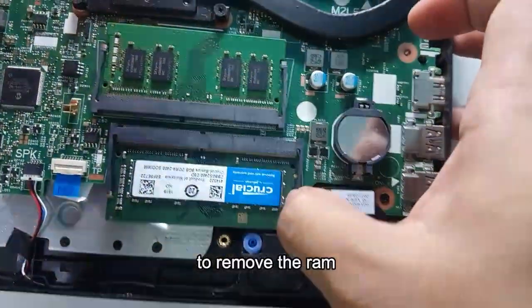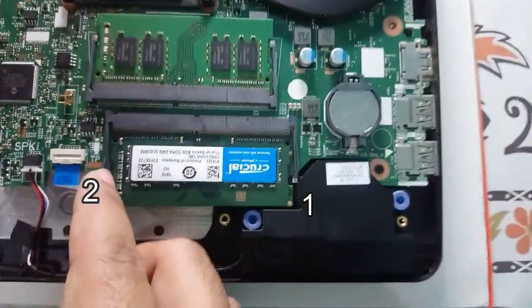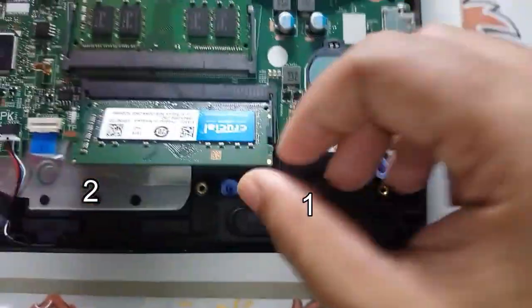So if you wanted to remove the RAM, at this point press here, here, and here on the side clips and it will pop up.